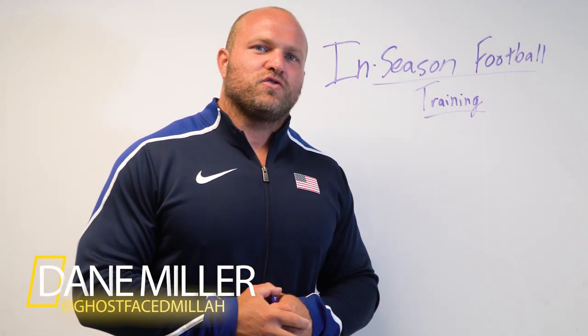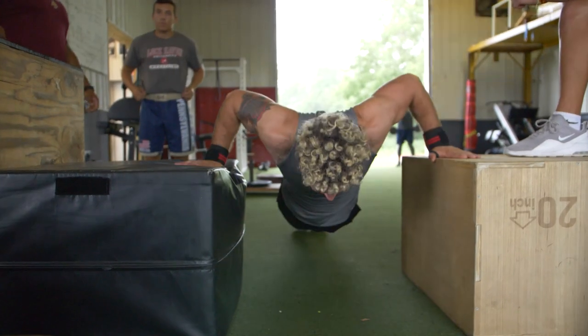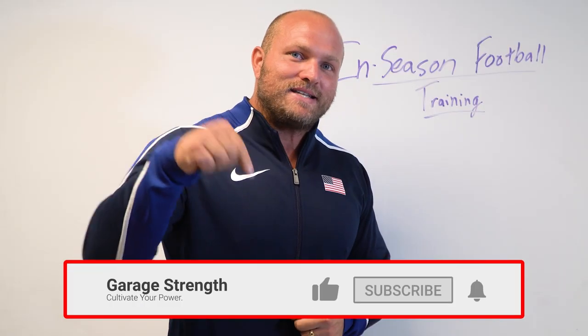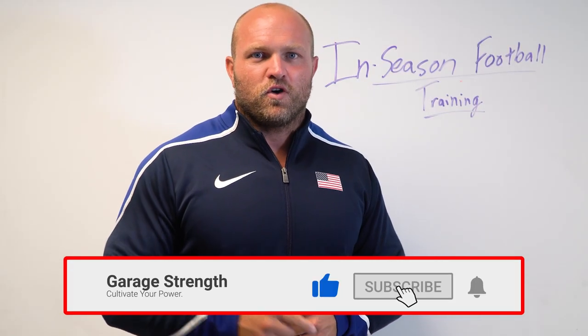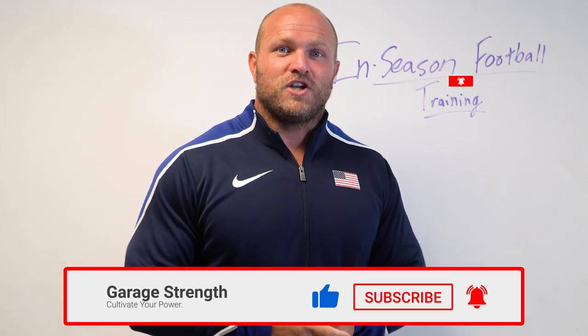What's up, everybody? It's Dane Miller from GarageStrength.com. If this is your first time to the channel and you want to learn how to become an explosive freak and improve your athletic capability, make sure you comment down below, like, subscribe, and ring that notification bell so that we can help you become a champion.